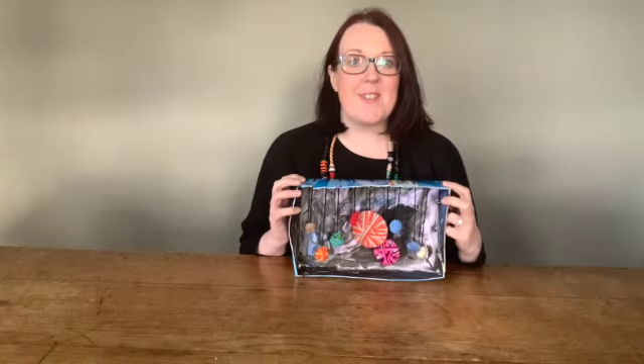Hello, welcome to Mini Crafts for Little Hats and today I'm going to show you how to make your very own solar system with all the planets in it.